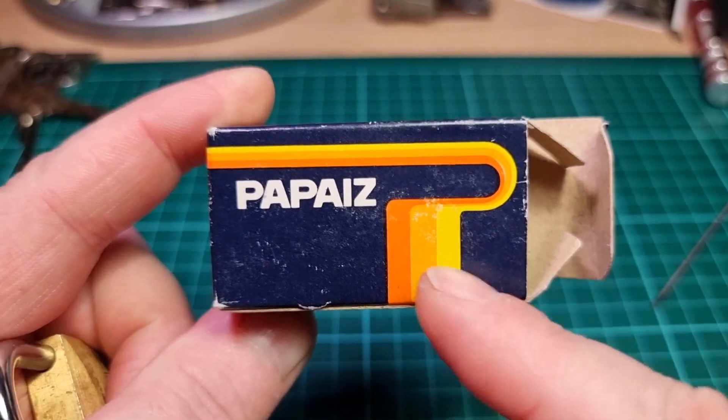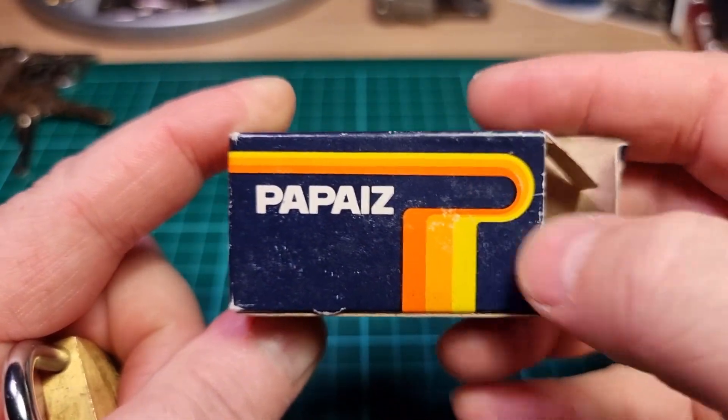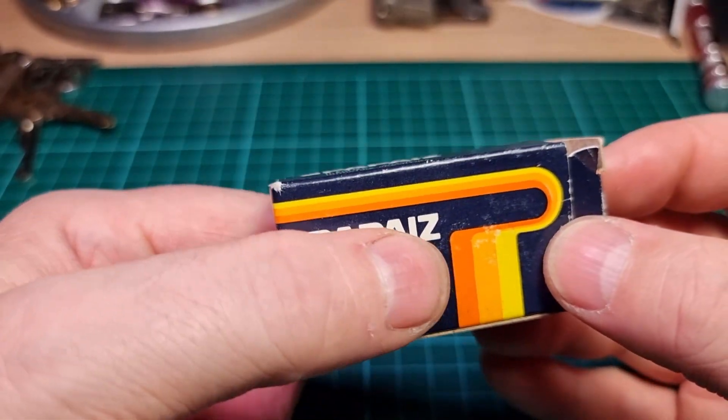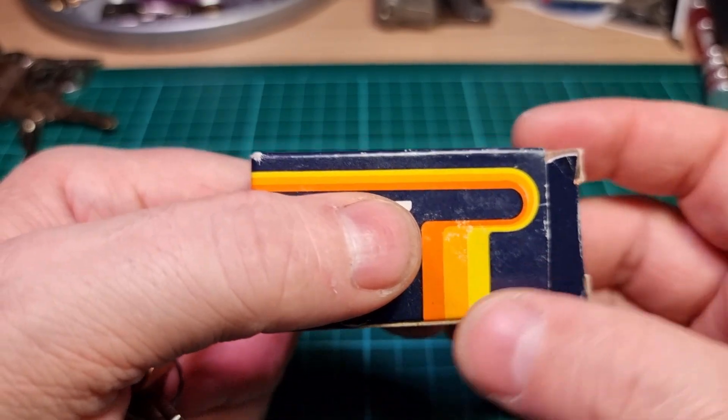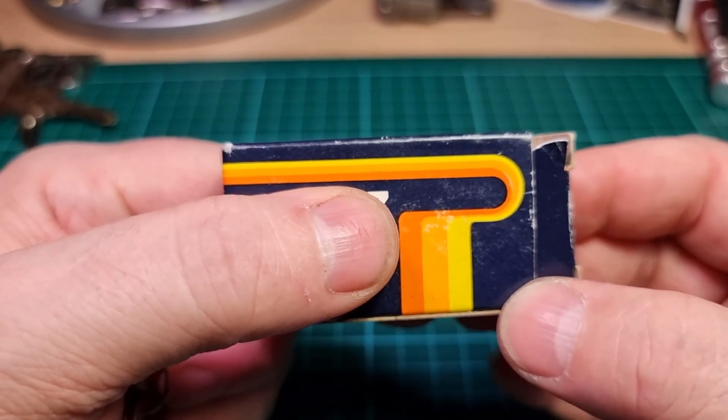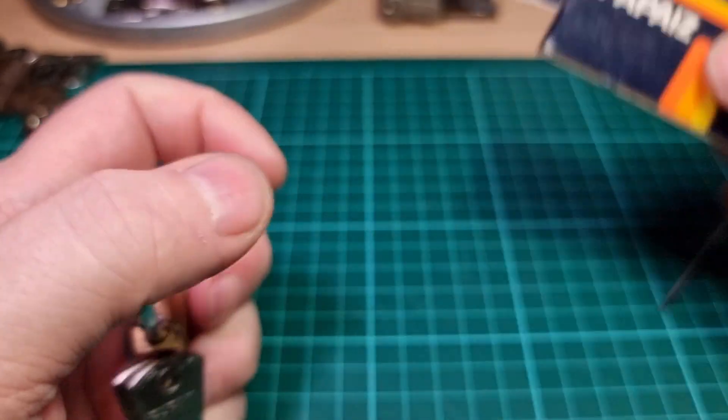Lovely packaging — it's very retro, very reminiscent of the late 70s, early 80s. It's almost like some graphics out of a 1980s detective show or something.